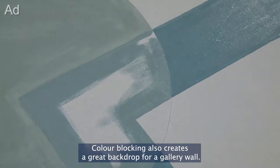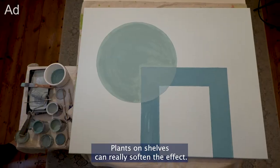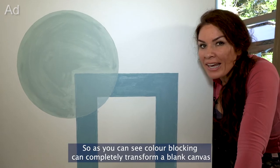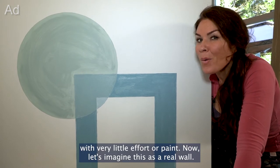Colour blocking also creates a great backdrop for a gallery wall. Plants on shelves can really soften the effect. So as you can see, colour blocking can completely transform a blank canvas with very little effort or paint.